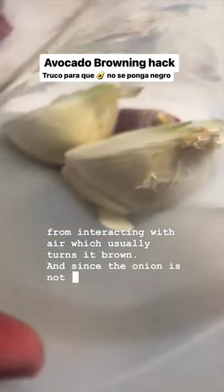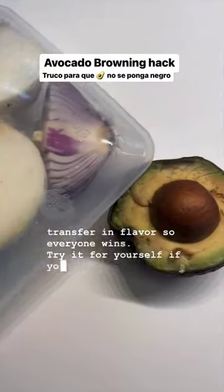And since the onion is not touching the avocado, there is no transfer in flavor, so everyone wins. Try it for yourself if you don't believe me.